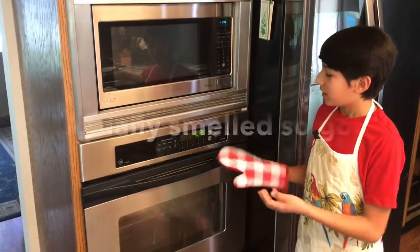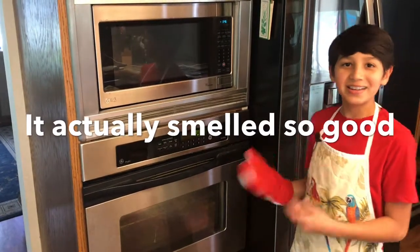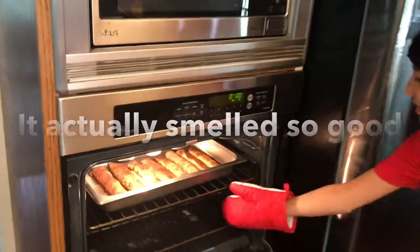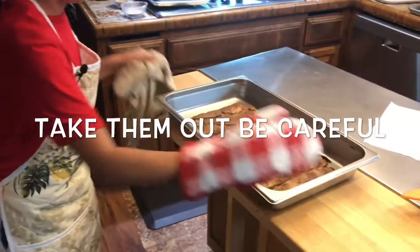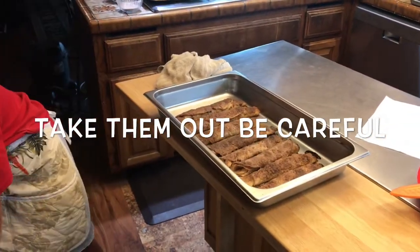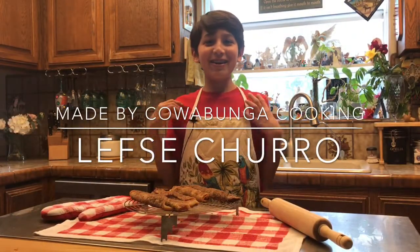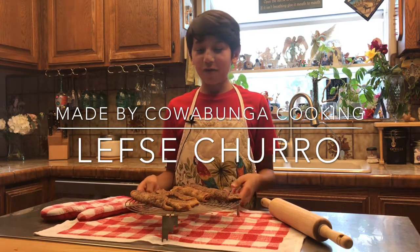The buzzer is going off and it has been exactly 20 minutes. It smells so good. Now let's take them out. This is our finished product, and my oh boy it looks very good — make sure to try it. It's called the Lefsa Churro.